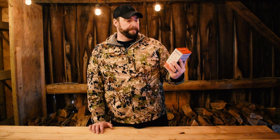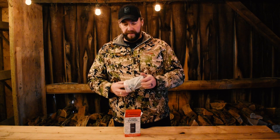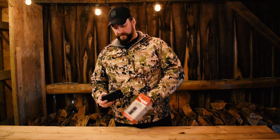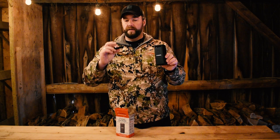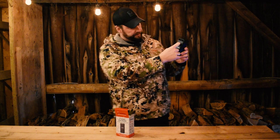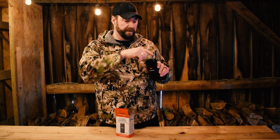This is the e-thermal enticer — it is an electronic scent pad heater. It's an electronic unit that comes with a rechargeable battery and a remote. Under here is the battery, here's the remote — push the button on the front and hold it down. There are indicator lights on the front that will light up showing you how much battery power you have left.